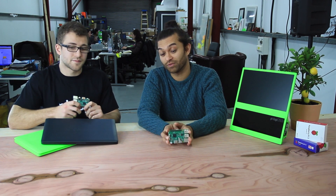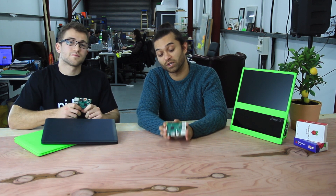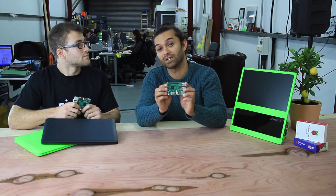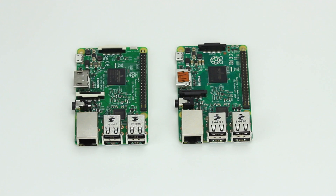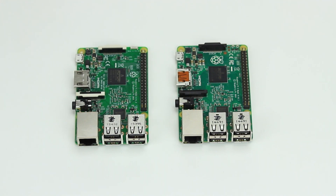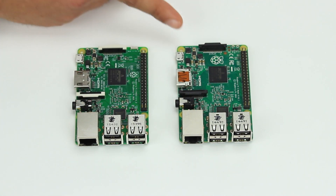Another great thing about the new Pi 3 is it's the same low price as the previous Pi 2, and you can pick one up right now at pitop.com. Let's compare the Raspberry Pi 3 and the Pi 2 side by side — this is the Pi 3, and this is the Pi 2.